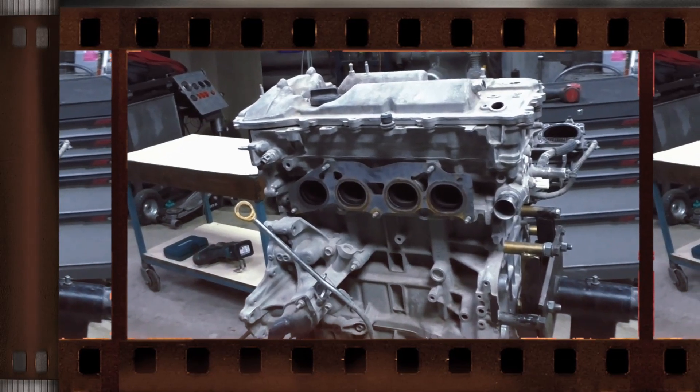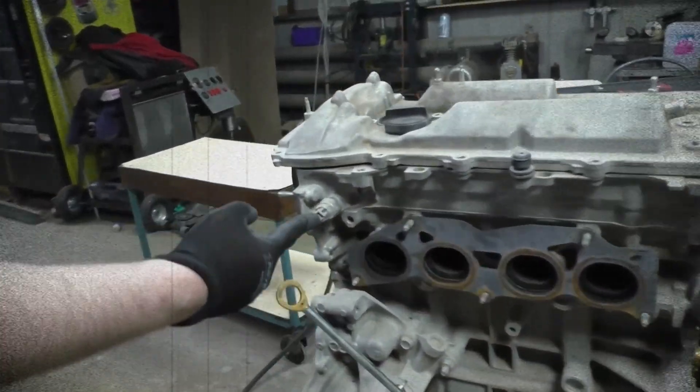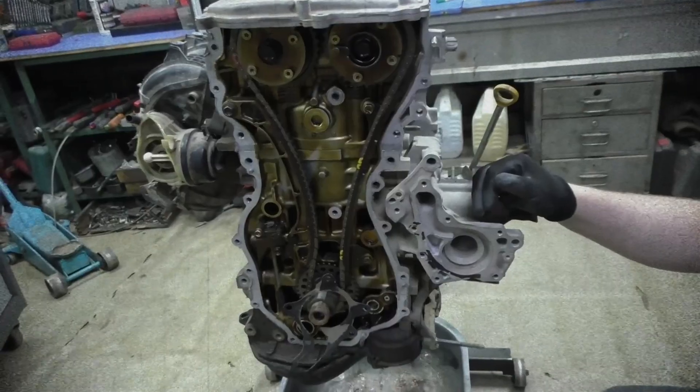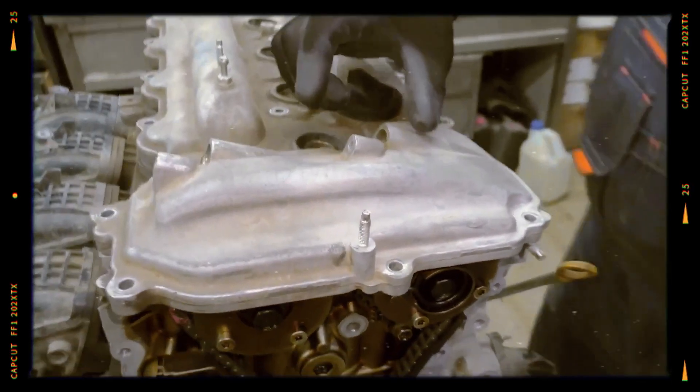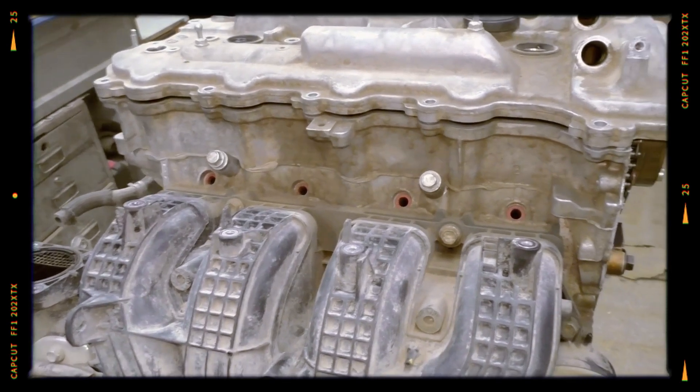Officially, the 2AR series engines are not designed with a traditional overhaul in mind. While major internal repairs are theoretically possible, they can be costly or impractical. That said, regular maintenance and high-quality fluids can help the engine reach several hundred thousand kilometres without issues.